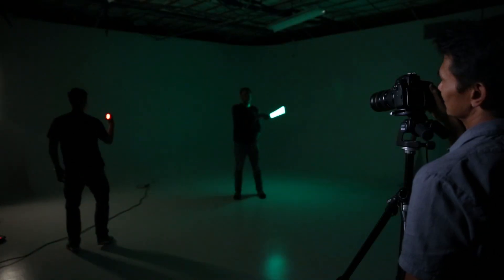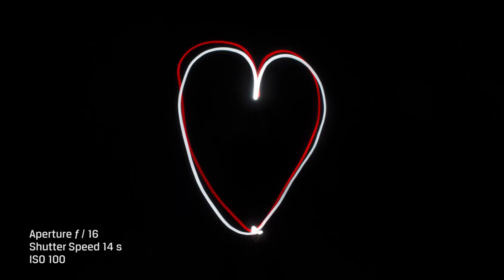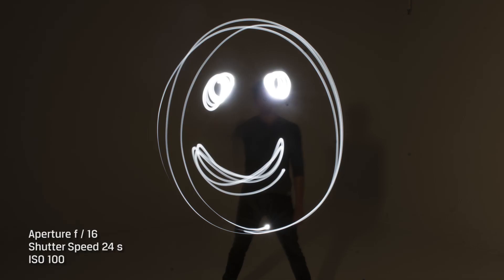Now take a picture. During your camera's long exposure, write a word or draw a symbol or just any crazy thing that comes to your mind. Have fun and mess around with the settings so you can really perfect your light painting.